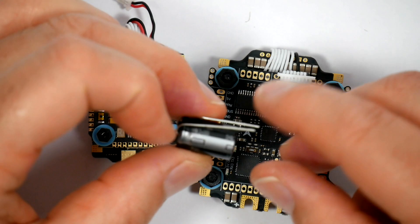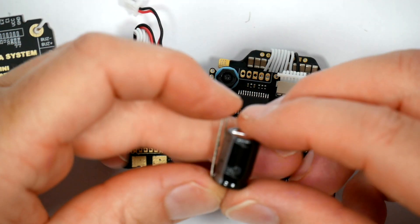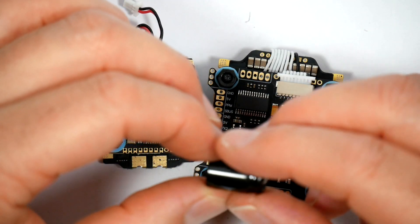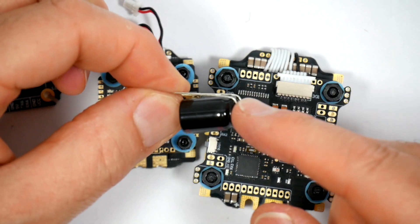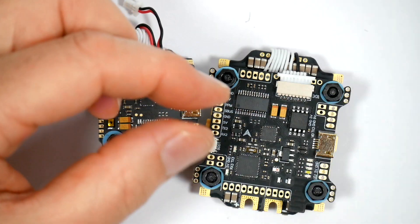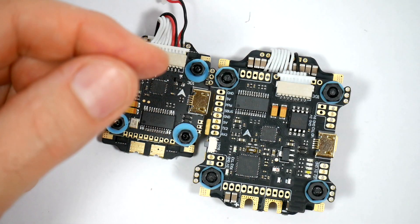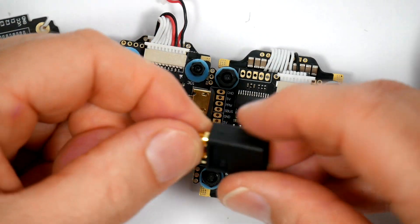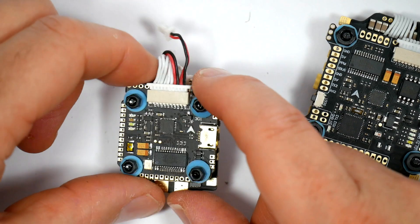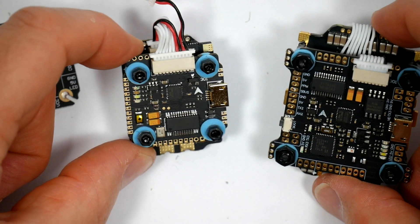There's a low ESR capacitor which isn't Rubicon — it's got that look of Panasonic about it but there's no label on there. Diatone recommend this for 6S but to be honest I just use it always. You get a spare interconnect cable, which is pretty good, and you also get an XT60 connector, although if you're using the mini stack you'll probably want to use an XT30.